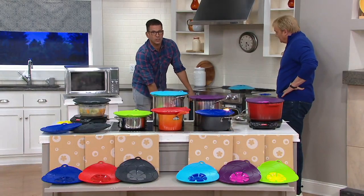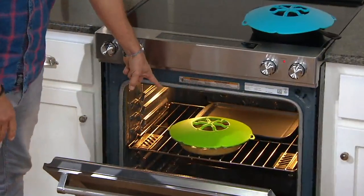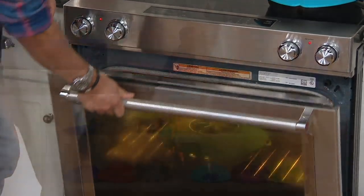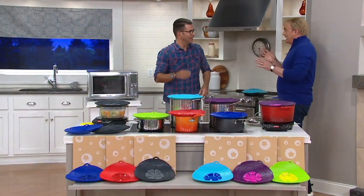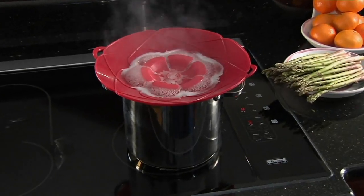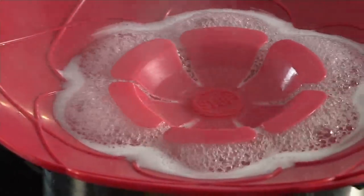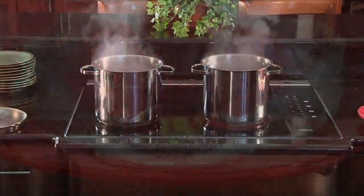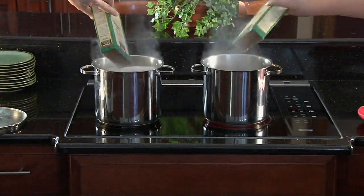You can put it in the oven, no problem — up to 570 degrees. So what you're getting is literally three lids that'll fit on any kind of pan, any kind of pot — in the oven, on a burner, on the stove. You can see how it boils and how it keeps you safe from boiling over.